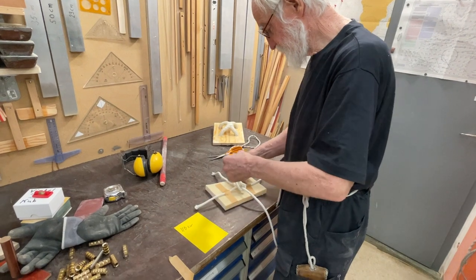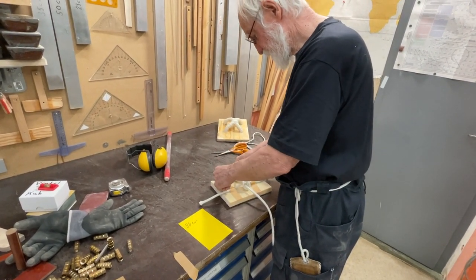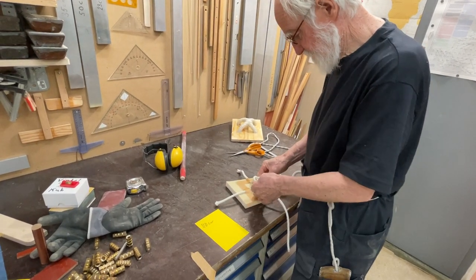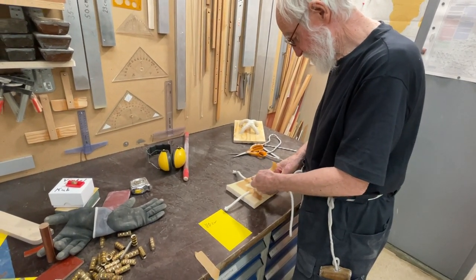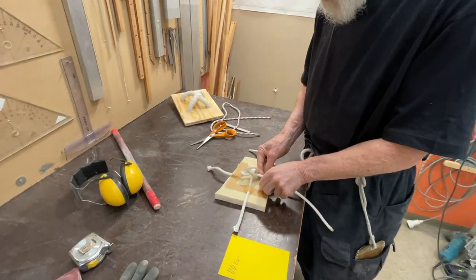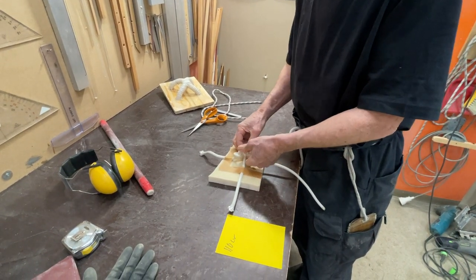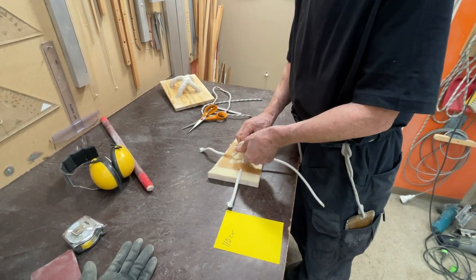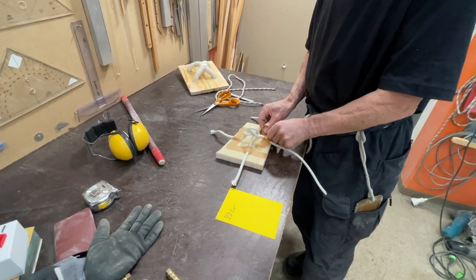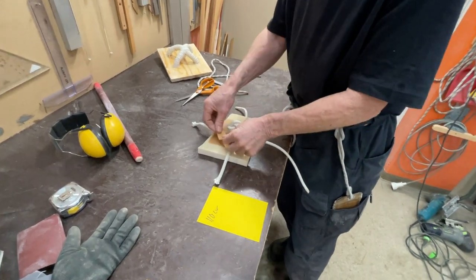Anyway, this comes here. But to avoid peeling, you make it like this. And before you do it, you put them in. Then you can make one here, and you can make one here.